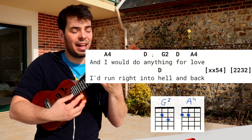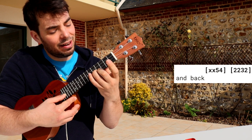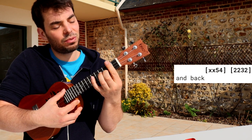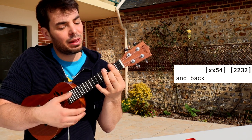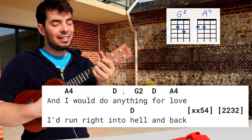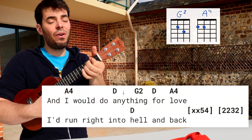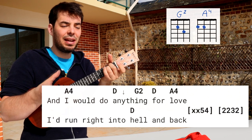I'd run right into hell and back. Just play 5, 4 here — fifth fret, fourth fret — and then index all across, with the middle finger here on the three. Let's do that again. And I would do D, anything for love. Follow the lyrics as you play here.